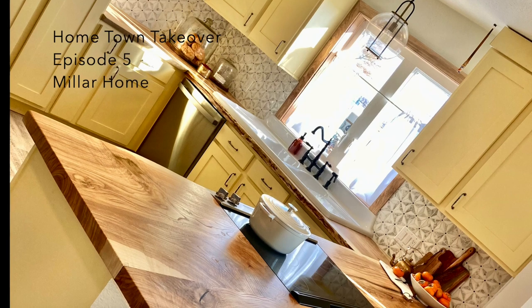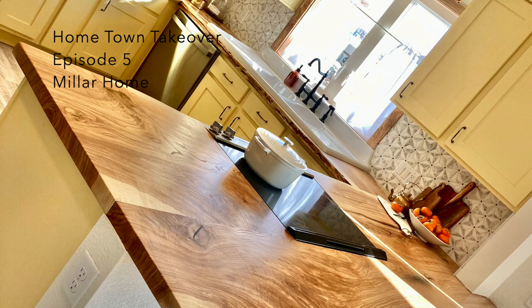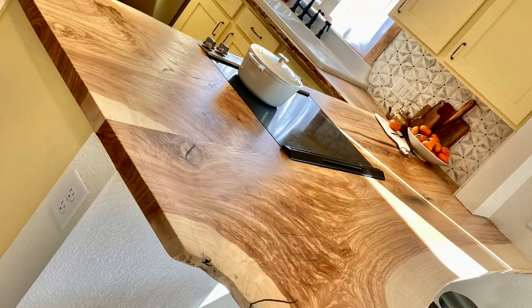Hey everybody! Welcome back to our behind-the-scenes blog. Today we're going to take you through all of the things that we built for the Miller Home renovation in Episode 5 of Hometown Takeover.